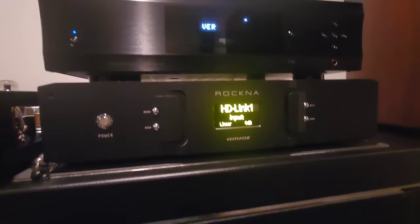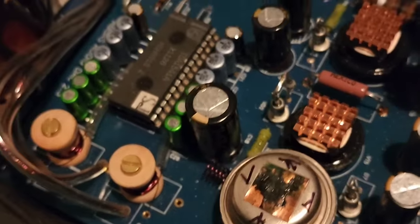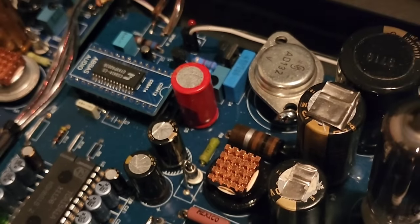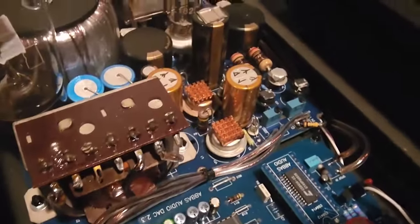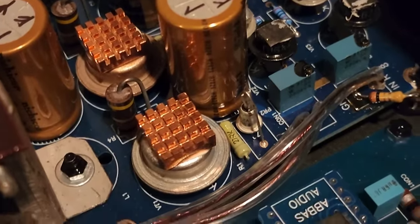Up here is a Rockna Wave Dream Signature balanced DAC that I sold to this client. Here is an Oppo, and here is an Abbas — a really tweaky tube DAC. The way this thing is made is just OCD-level weirdness. It uses a Philips TDA1541, an R2R monolithic chip they used to make back in the day, no longer made. These tubes are new old stock, and at the back near the power supply there's a tube rectifier — seriously OCD-level build.